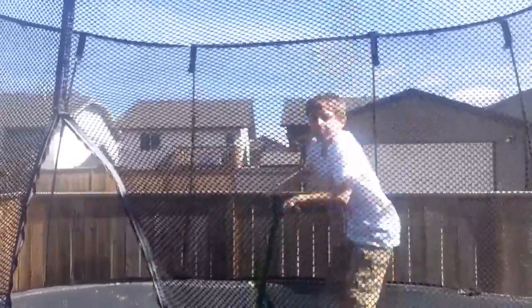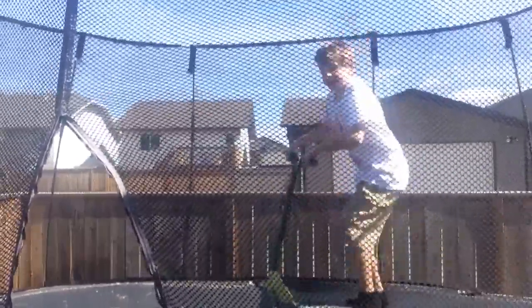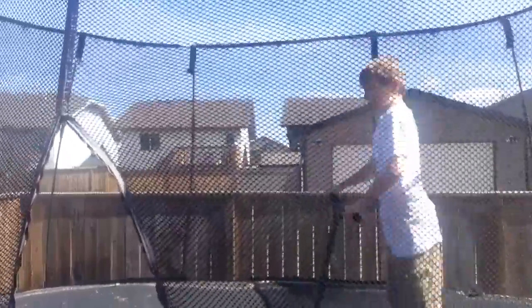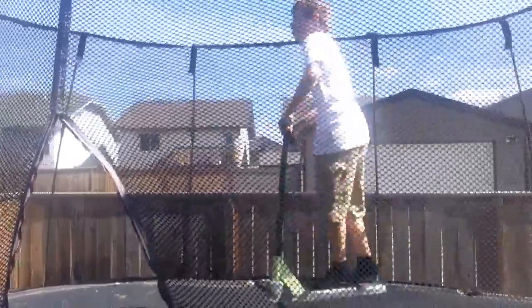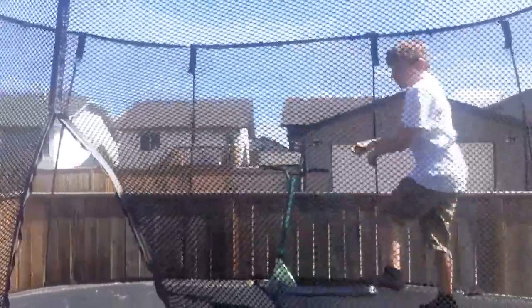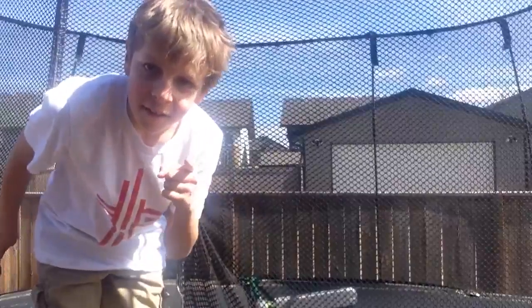You might want to put one foot on the trampoline just to get used to it. When you do it, just put one foot down first, and then after you do that, you can put two feet on. I can't do it, but that's a bar spin.